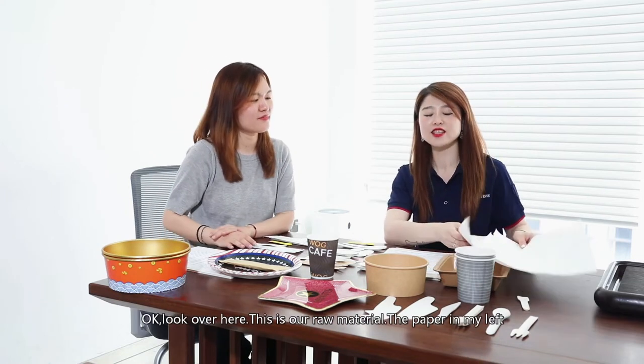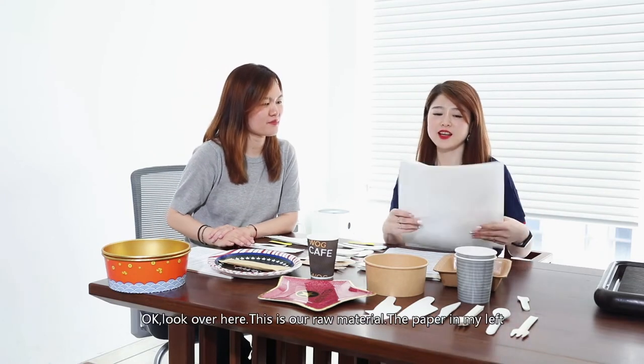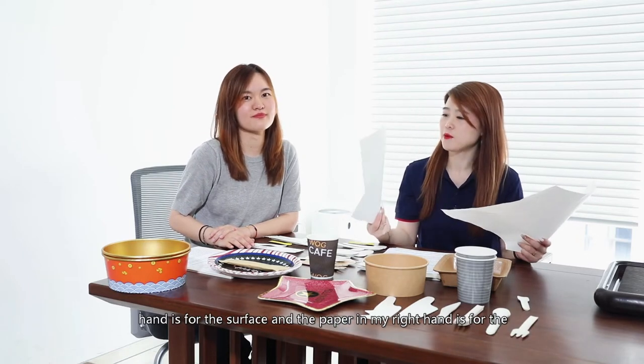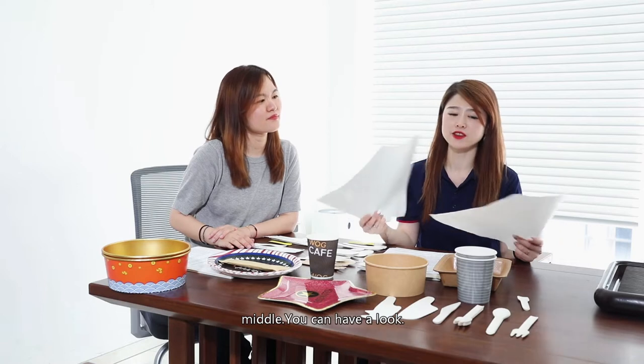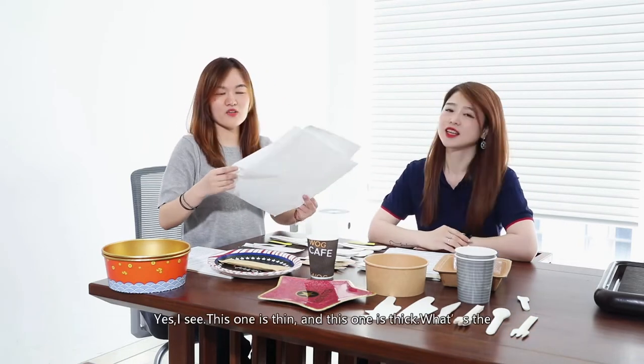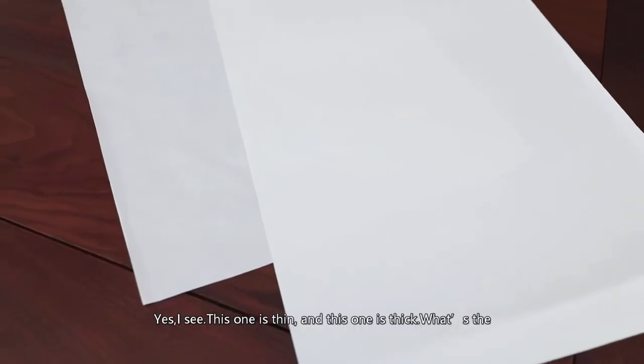Okay, so look here. This is our raw material. The paper in my left hand is for the surface, and the paper in my right hand is for the middle. You can have a look. I see — one is thin and the other is thicker.